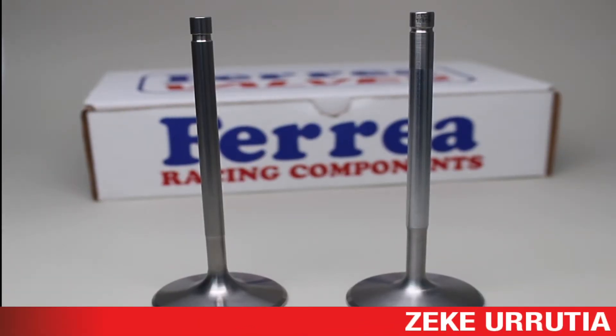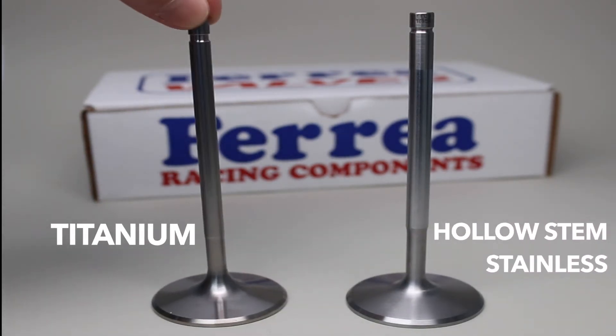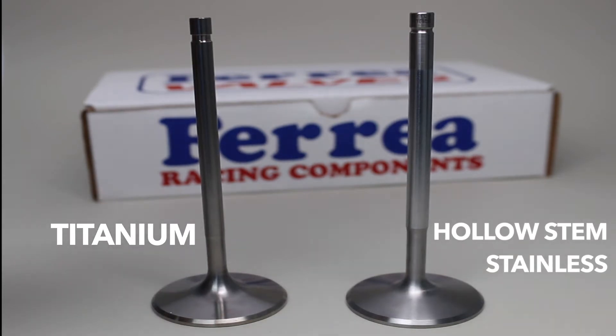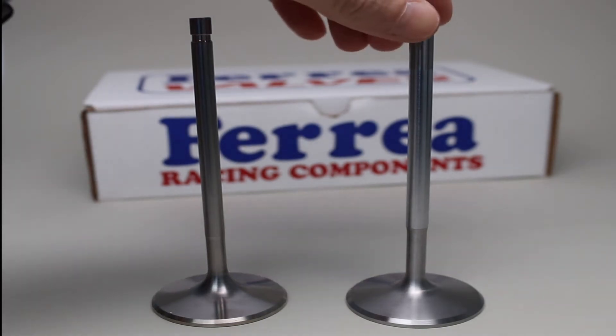Hey guys, welcome back. This is part two of valve weights. We're going to take a look at the difference between a hollow stem stainless valve and a solid piece titanium valve. Both valves again are the same length, same head diameter, and same typical design on both the stainless and the titanium. Let's throw these guys on the scale and take a look to see how much we actually lose on each valve.